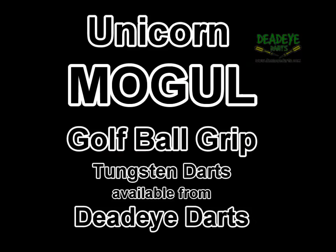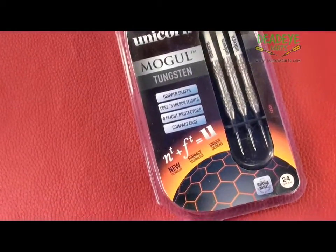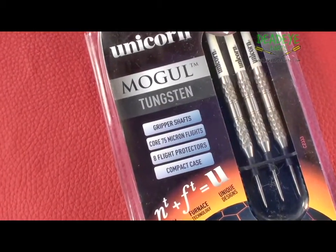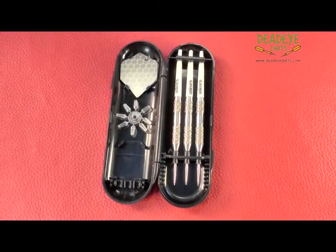Today we are reviewing the Unicorn Mogul Tungsten Darts. There are two styles in the Mogul range: the golf ball grip and the hexagon barrel design. The golf ball grip is available in 22, 24, and 26 gram — currently we do not have the 26 gram available to review. The complete Mogul Tungsten range will be available shortly from Dead-Eye Darts.